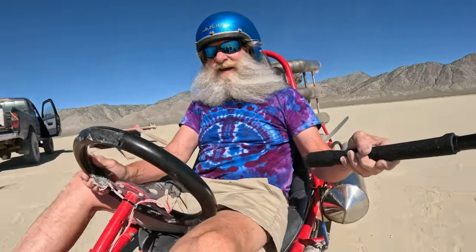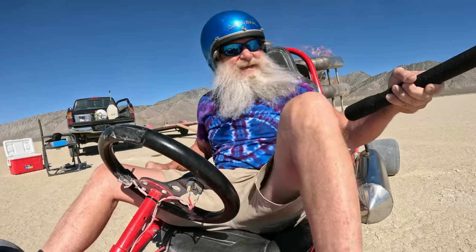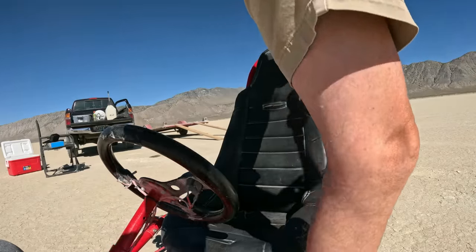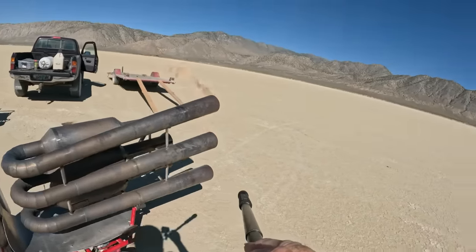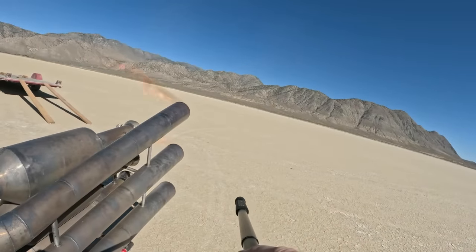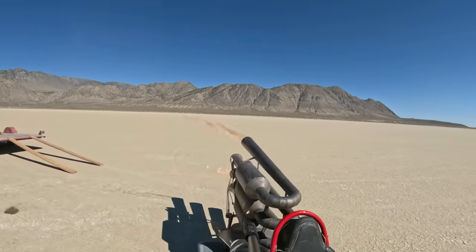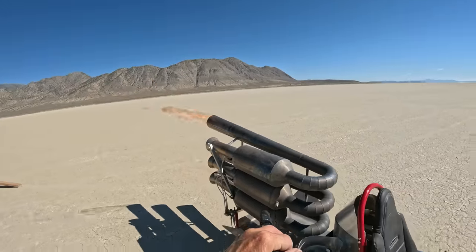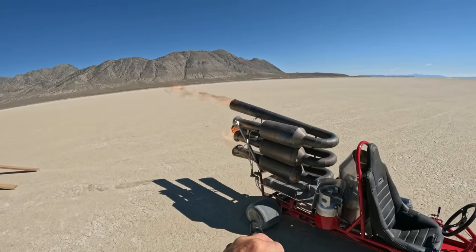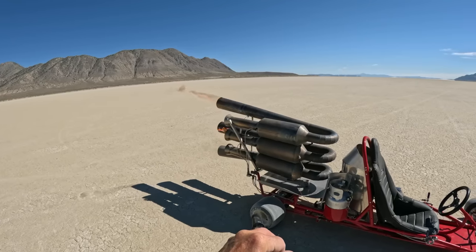Oh yeah, man this new engine's fast — holy smokes! Well, that's the new run — new super engine. Little bit of flame coming out. Turning off my propane and my diesel, let the fire go out. Normally I don't have fire like that, but I didn't get the diesel pump turned off so it's got a little bit of diesel in it. It doesn't hurt anything.